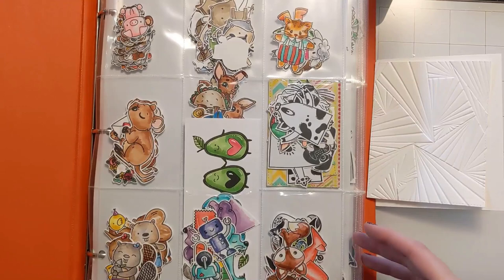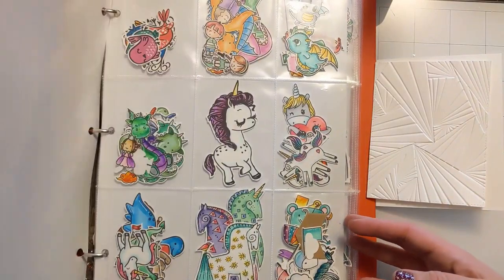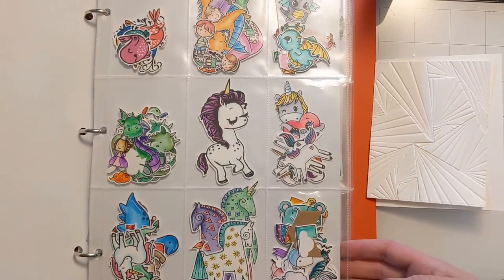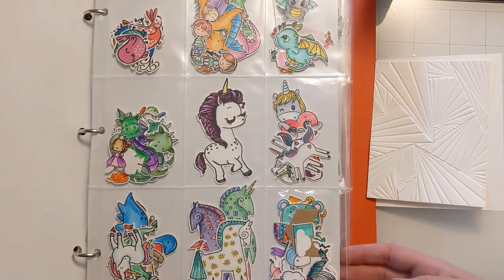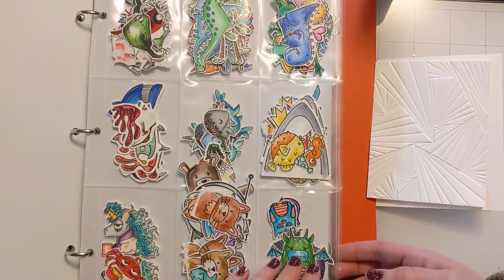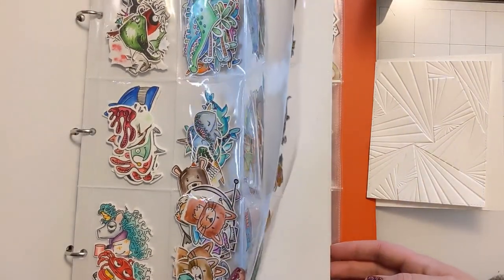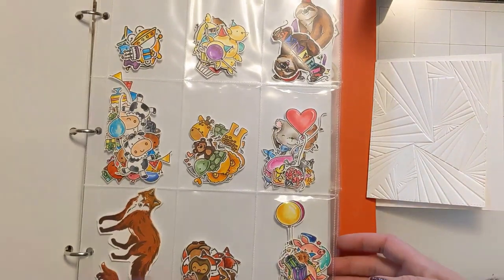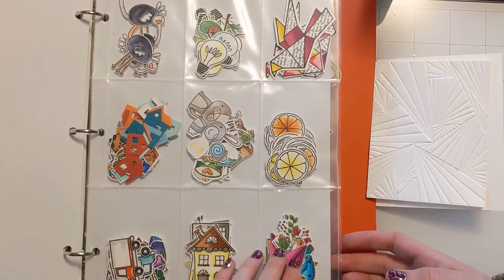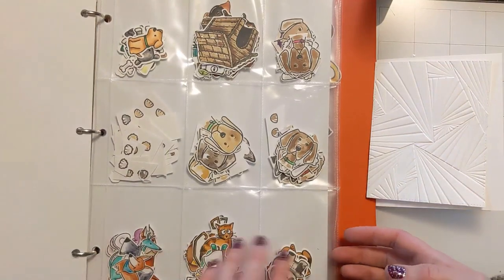I'm going to shop my critter book here. This is one of my storage systems that you may have seen me show in other videos. I stamp and color and cut out or die cut a bunch of critters in advance — when the mood strikes me to color, I'll sit around and watch a movie with my family and color. Then I load them up in this three-ring binder notebook. These are just sheets of baseball card protector pockets — you can get those on Amazon. I'll link those below the video with all the other products that I used.